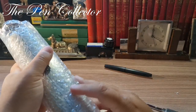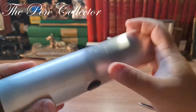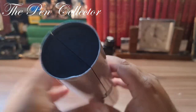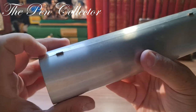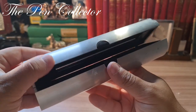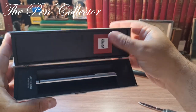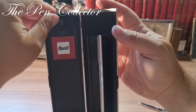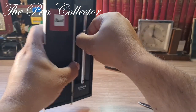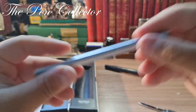Let me push it from this side. It's all aluminum — of course it has some little scratches here, but it's an interesting box. All metal, with a plastic part at the opening. It pushes and yes, it reveals the Aurora 88 Steel. There is an arrow here so maybe this part can also be opened. This is the beautiful Aurora 88 Steel.